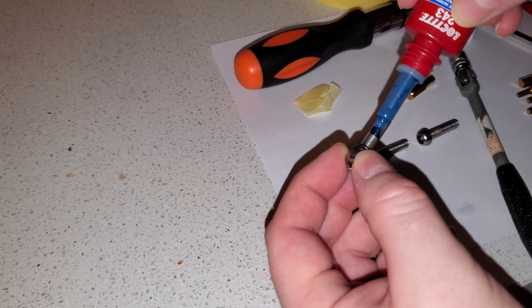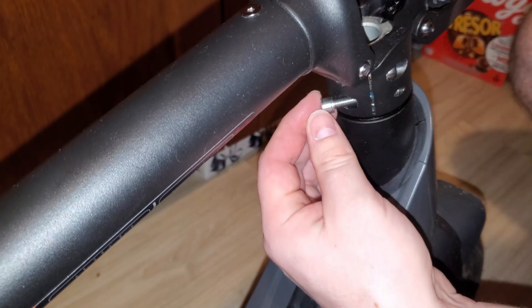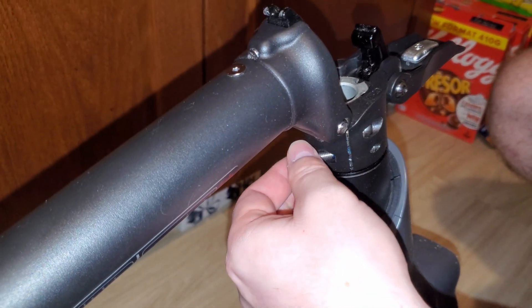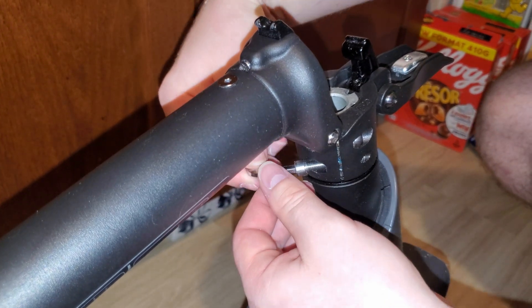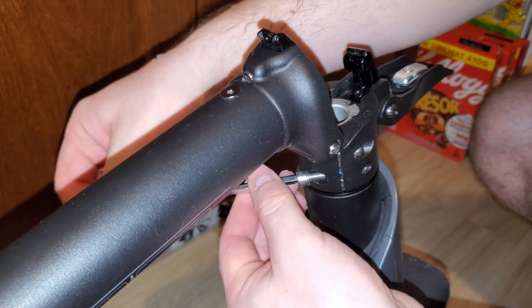Once it's tight you can apply a bit of Loctite on the stem screws if you remove them and tighten the stem back together. If you move the stem around, make sure it's lined up with your front wheel. It's best to fold the stem and lock it in place and not move it during the whole process when the stem screws are loose.